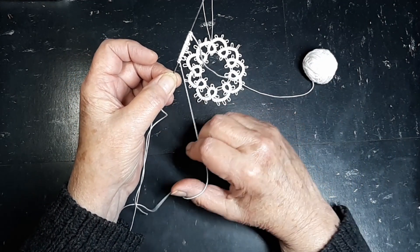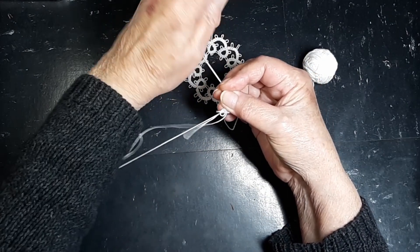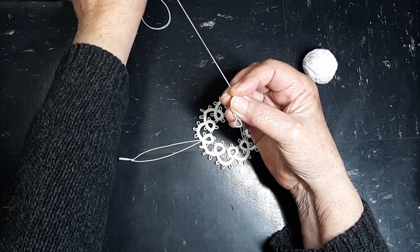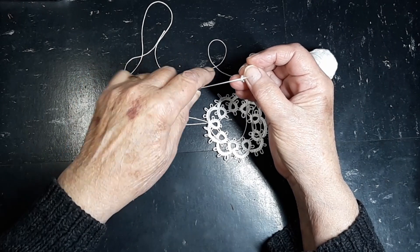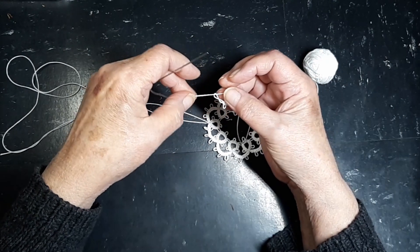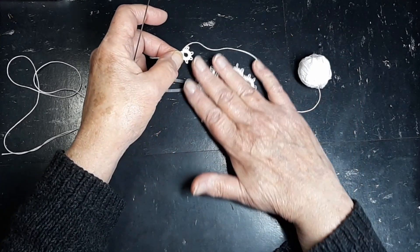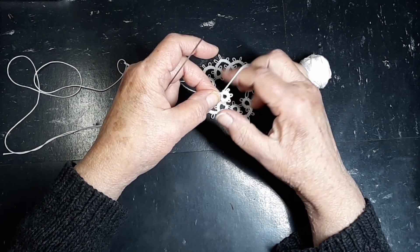We're going to pull our needle through, trying not to catch any knots, and pull it all the way through until we have just a little bit of a loop. We're going to make sure our loop is straight, run our needle through it, and then pull our ring the rest of the way shut — and we have one little ring. Now this pattern calls for nine rings and nine arches.